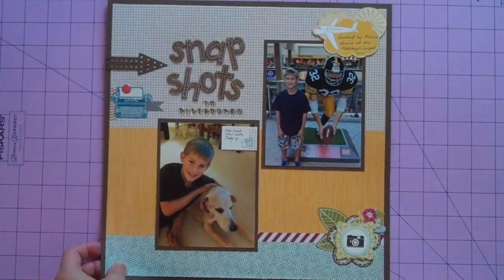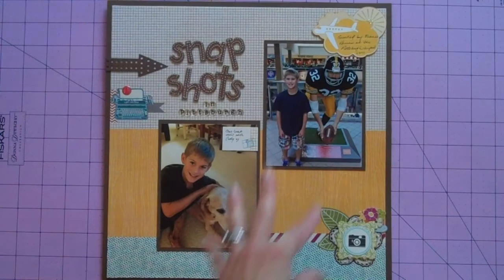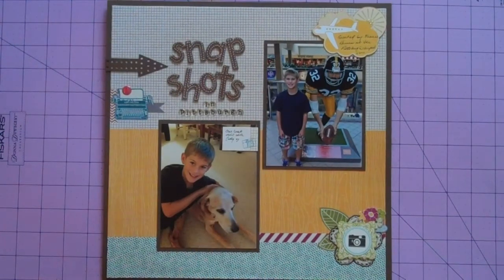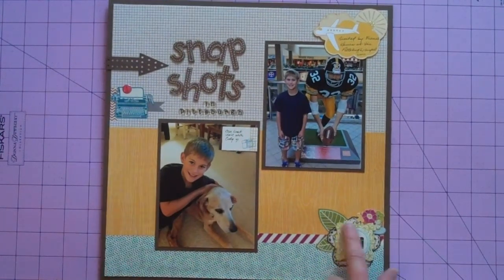Here's one that uses the Amy Tangerine fabric paper, which was actually hard to get adhesive to stick to. I used some Zip Dry and my Glue Glider Pro Permatac. These were two random unrelated pictures but both from our trip to Pittsburgh — just a quick page. I didn't want to spend too much time, and I also wanted to cover up this flower a little bit, so I added some embellishments. The sticker is October Afternoon, and everything else I believe is Dear Lizzie.